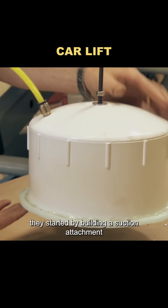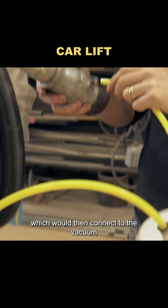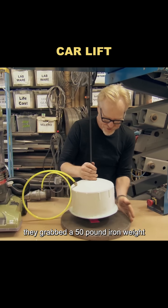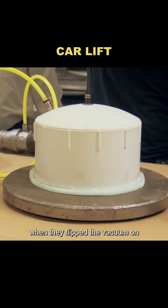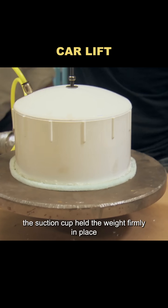They started by building a suction attachment — an 8-inch PVC cap connected to a hose, which would then connect to the vacuum through a manifold. For a quick proof of concept, they grabbed a 50-pound iron weight. When they flipped the vacuum on, something amazing happened: the suction cup held the weight firmly in place. The theory worked.